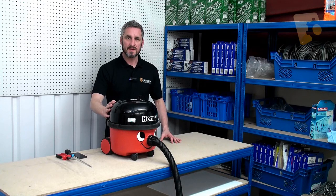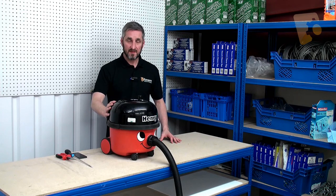That's how you replace the PCB on a Henry vacuum cleaner. Remember you can get all your spare parts for your Henry online at ransomspares.co.uk. Thanks for watching.